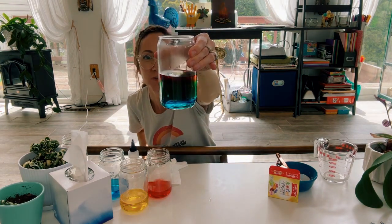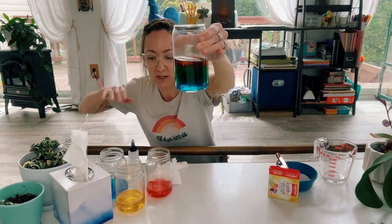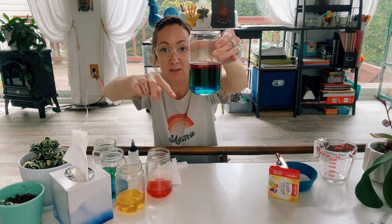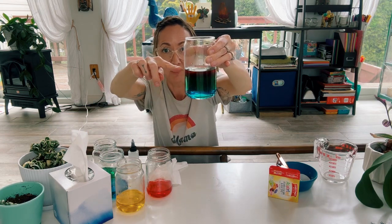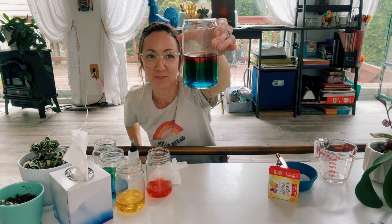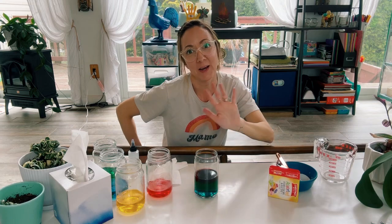Can you see our rainbow, guys? Because of the sugar we added to each of our colors, it changed the density of the water, allowing us to layer our colors and make a rainbow in a glass. I hope that you guys will give this a try, and if you do, please send us pictures of your rainbow in a jar. Bye guys!